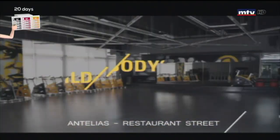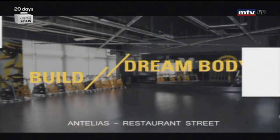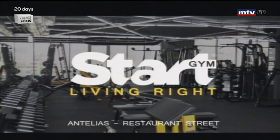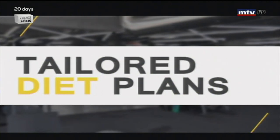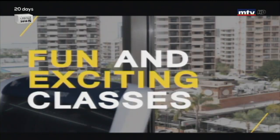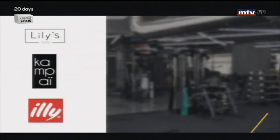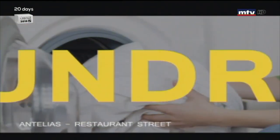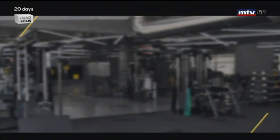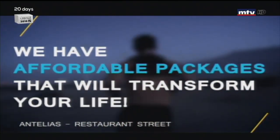Are you looking to build your dream body and struggling to reach your goals? At Start Living Right gym, we guarantee results — personal training, tailored diet plans, fun and exciting classes, a bar with healthy food from Lily's Downtown, Kenpai, and Ely Coffee, an outdoor pool, laundry services by Pure Laundry, plus more. We have affordable packages that will transform your life.